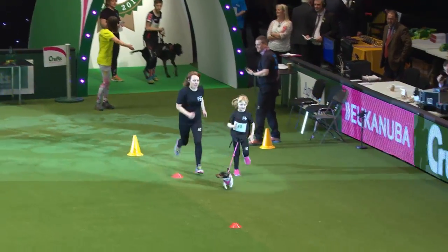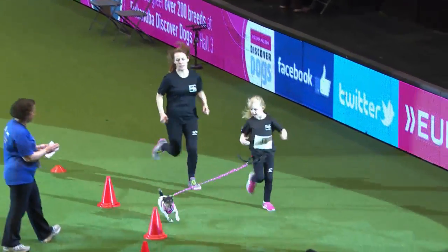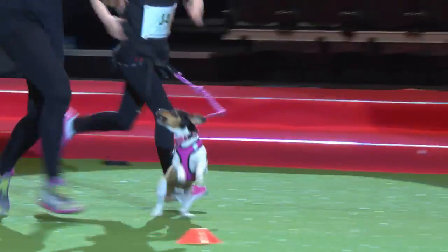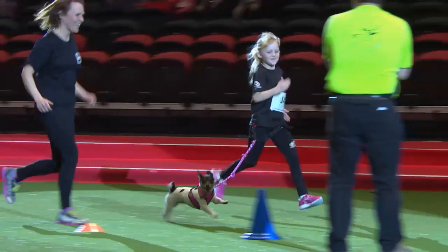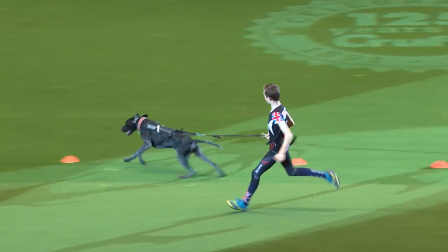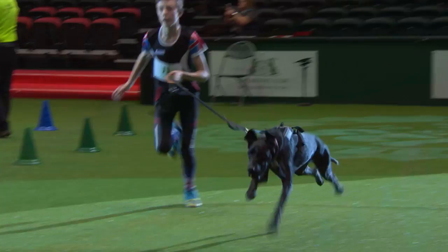Next up we've got Elsie Instone, who's only six, running with Tinkerbell. This is her very own dog and this is their first season together. They ran their first ever 5K last year in 28 minutes, which is pretty impressive, and raised £600 for cancer charities. So well done Elsie.